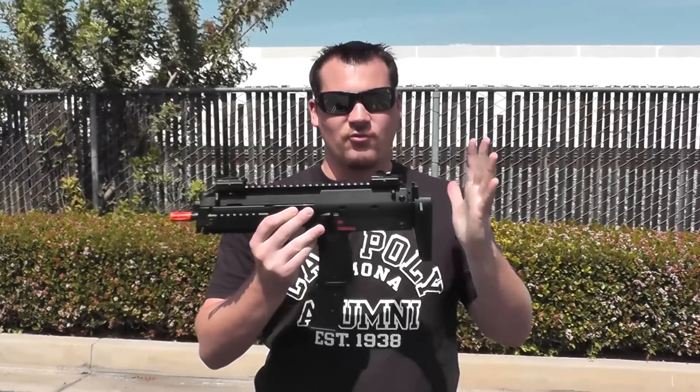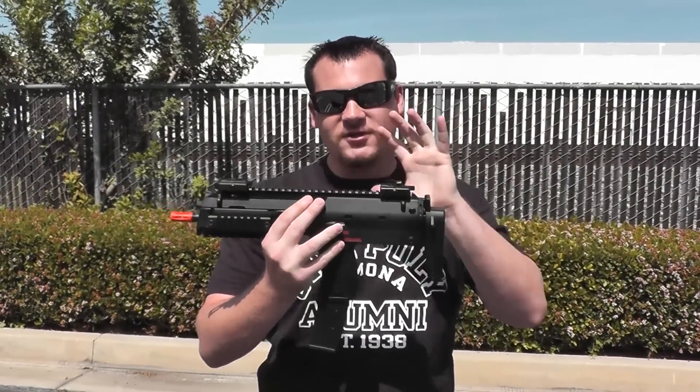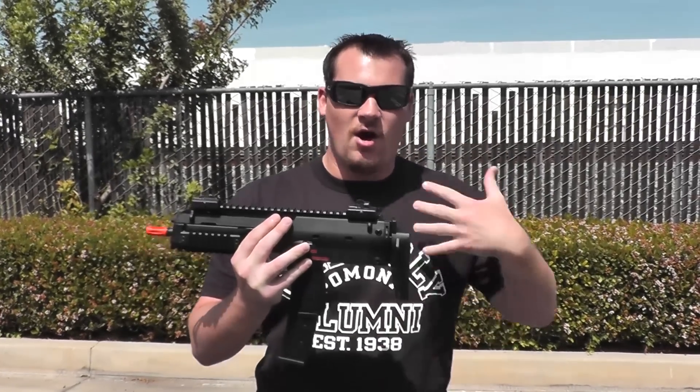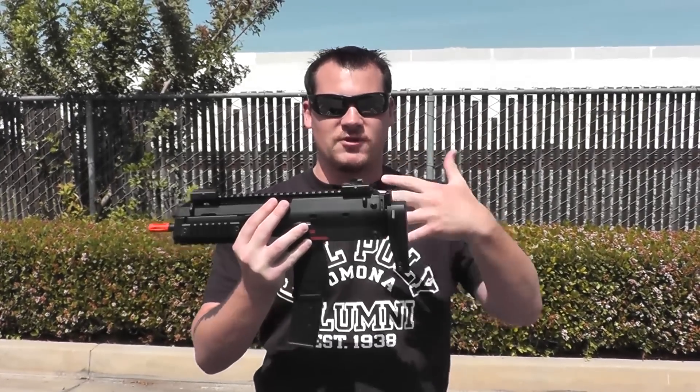Now this bad boy, the one thing I really like about it is that it is going to be full-size, meaning that it is a one-to-one replica of the real MP7. Also, it features a polymer body so it's gonna be more lightweight.